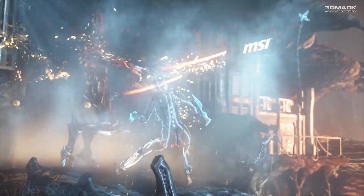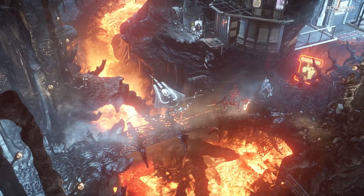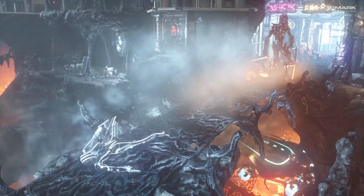First let's check out some synthetic benchmarks to see how the GPUs perform in a standardised test, and also to verify that our examples are comparable to other versions. We'll also take a quick look at overclocked performance, just to see how much performance there is on the table, although this isn't an in-depth look at overclocking these cards.